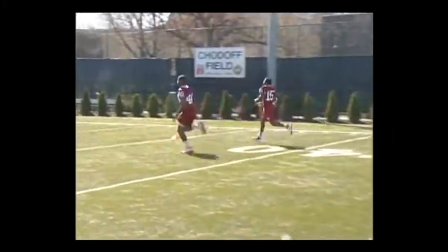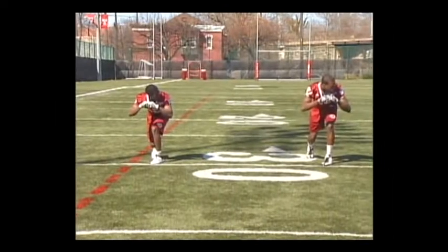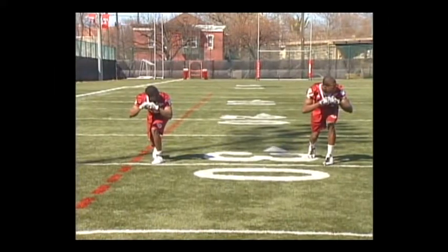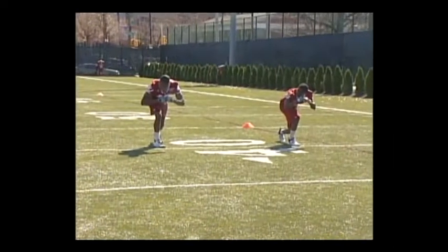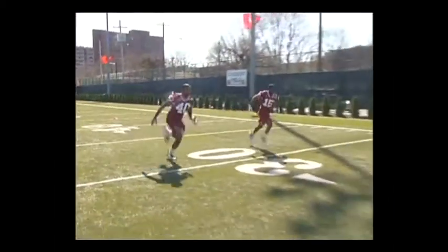The emphasis is on a long first step, low pad level, and attacking the defensive back eyeball-to-eyeball. We want the biomechanics of a sprinter and no false steps on the first step, no wasted motion.